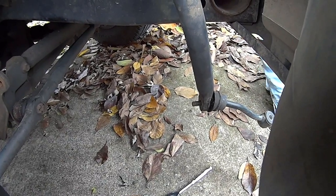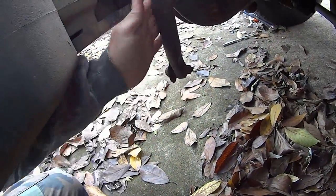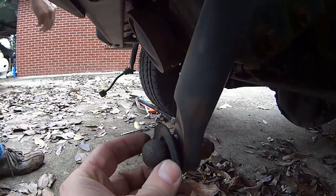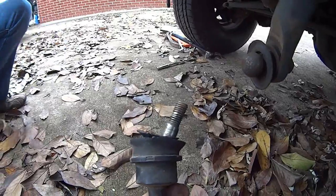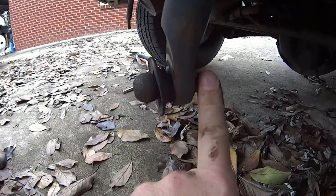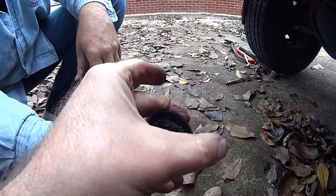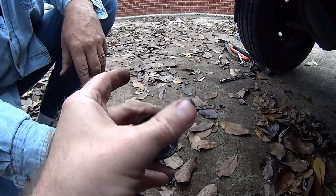Now let's go to the other side. We have the sway bar pointing down like I showed you. Here's what we got — this pivot ball is supposed to be up inside that end link; it totally separated, making all that rack and rattle. That's kind of what it's supposed to look like without the busted boot. Now we're going to get a socket and take that nut off. You can see how they pivot — this one doesn't feel too bad, it's got plenty of resistance, but the boot is giving out and it's on borrowed time.